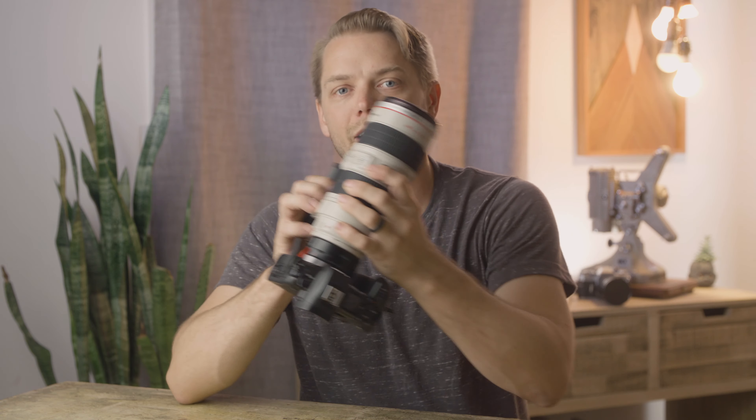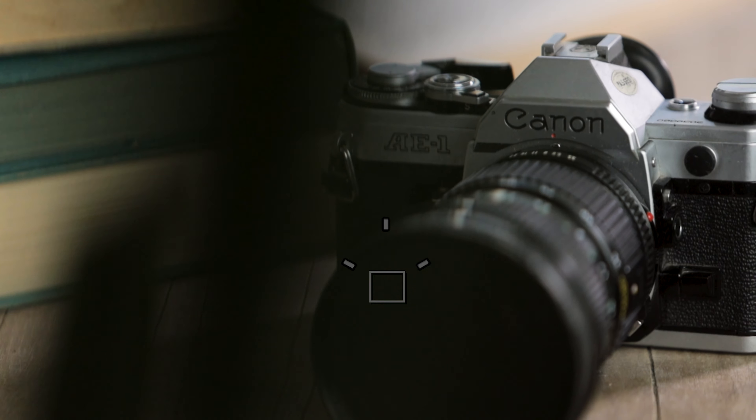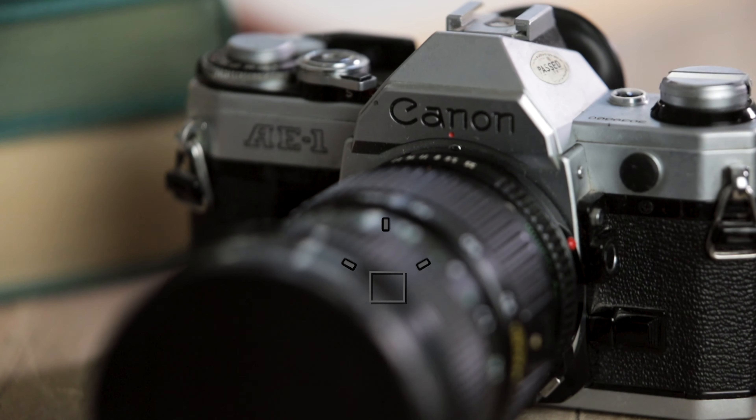Where I find myself using these extension tubes a lot lately is when I'm just trying to use my 70-200 lens, which I have right here. It's got a pretty long minimum focus length, and sometimes I'm trying to shoot something that's a little bit smaller. Sometimes I can't find myself filling the frame as much as I would like to, so I put an extension tube on there and get a little bit closer.